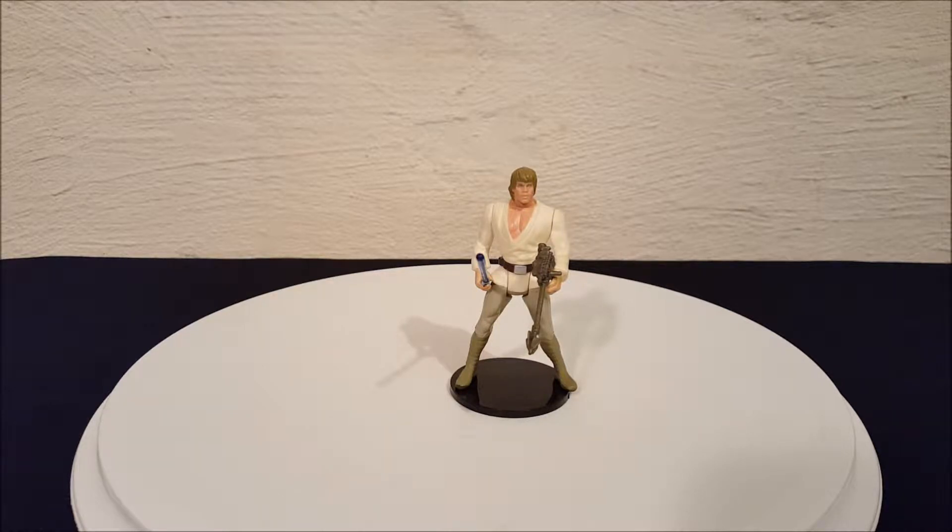Hey everyone, Josh here with a look at another Star Wars toy. Today we're looking at a figure from Episode 4: A New Hope. This is Luke Skywalker from the Power of the Force collection with the red cards. If you're at all familiar with the Power of the Force collection, you'll know that when they were first released it was back in the mid-90s — I think it was like '93 or '94 — when the very first series came out.